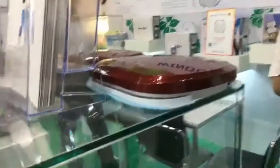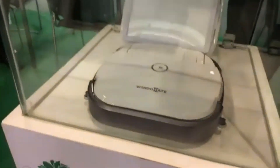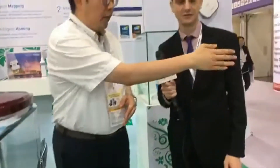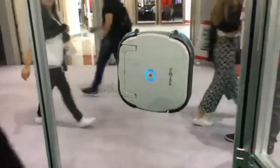What's the MOQ? The MOQ is 1,000 units — one container. The FOB price at 1,000 units is FOB Korea: this model is $450 USD and this model is $250 USD. What's the difference? This one is a more entry-level, basic model.